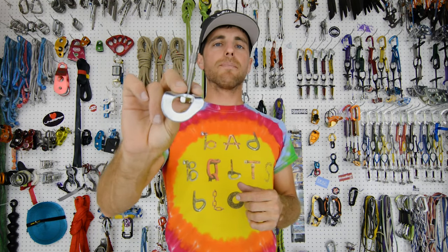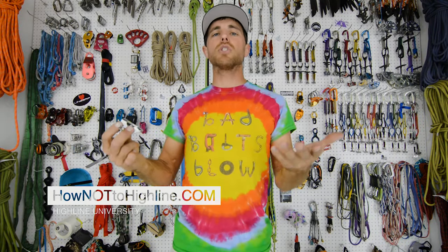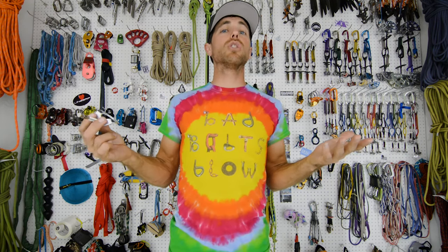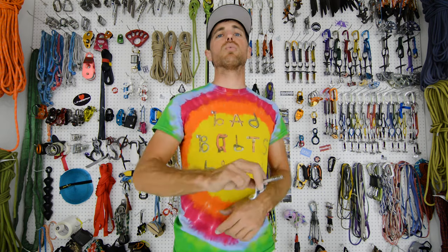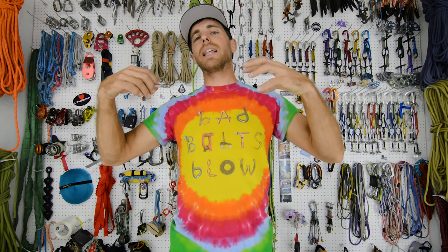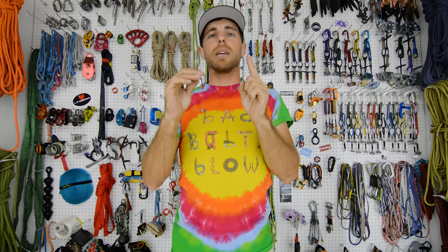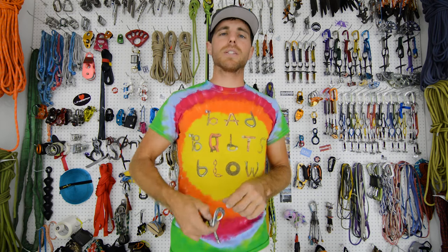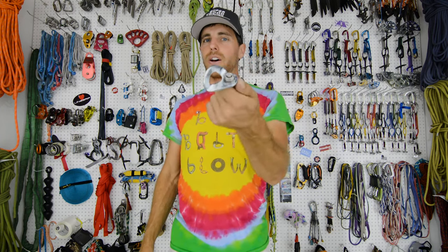We're going to be testing more of these, and we're going to be rewriting the Bolting Bible on slackademics.com, where you can learn how to install mechanical bolts and glue-in bolts. In a few months the Bolting Bible will be rewritten with all our break tests, the full chart, and all new information collected over the last year or two. Make sure you're engaging with the whole project — we're collaborating to put the best bolts around the world and avoid replacing them every few years. Like, follow, and subscribe on Instagram, Facebook, and YouTube. Cheers.